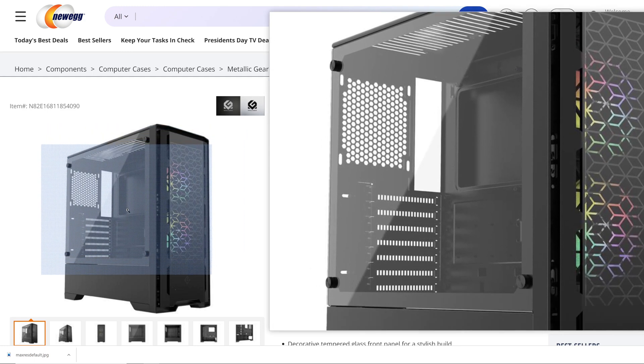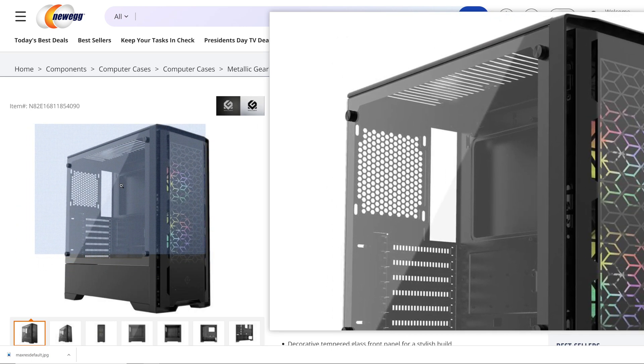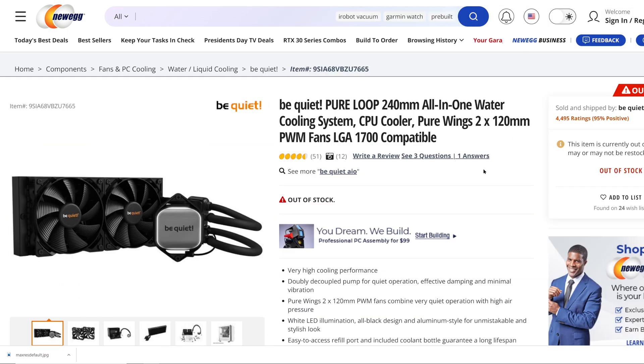I put an extra 120mm in the back, and both of the radiators I tested with today were put in the top as an exhaust. As far as the coolers we tested today go, we have the Be Quiet PureLoop 240mm all-in-one cooling system.